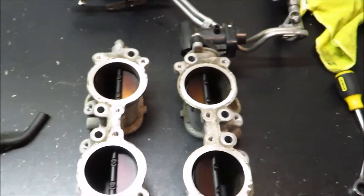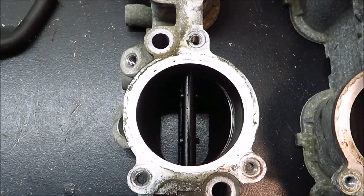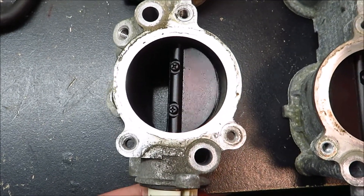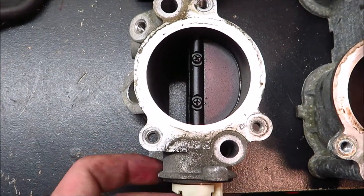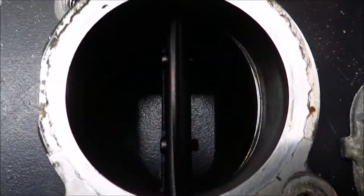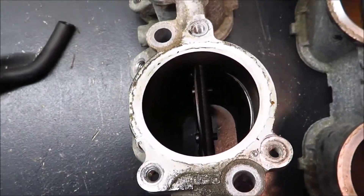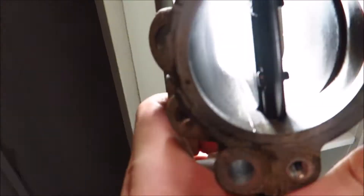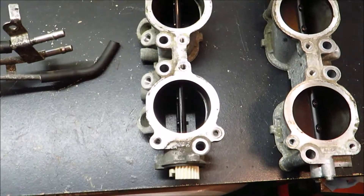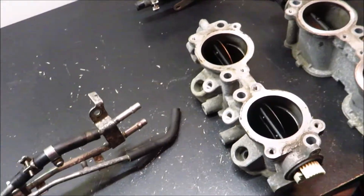If you take a look right here, these are your TGVs — it stands for Turbulent something, I don't know the full name. It's basically like a half butterfly valve. The only time these are closed is during the first 30 seconds of startup, so it's pretty much like a choke — it closes, less air gets in, the car chokes, and then once the car's warmed up it opens them up. If you look in there you can see the butterfly valve is still in the way impeding flow. What a lot of people do is buy TGV deletes — it's a billet aluminum part that removes this so it's straight through.